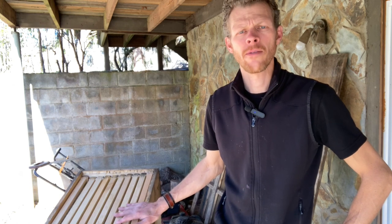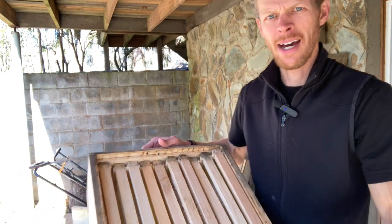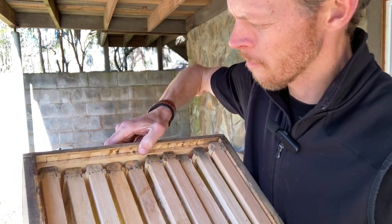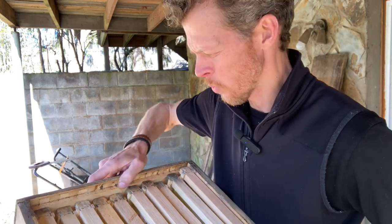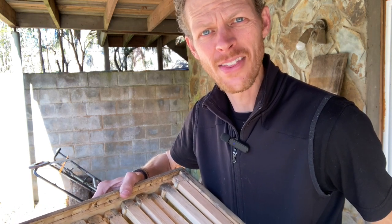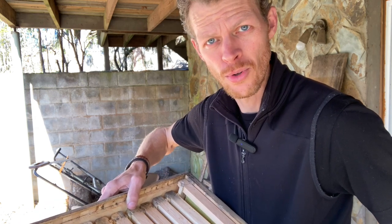Part of beekeeping is wear and tear on your equipment, especially since it's stuff that bears a lot of weight with honey and is out in the elements virtually all year. Sometimes our boxes splay out a little bit and our frames fall down inside and past the frame rest, just like you see here. The frame rest is right here where my thumb is, and the frames have fallen down in between there.